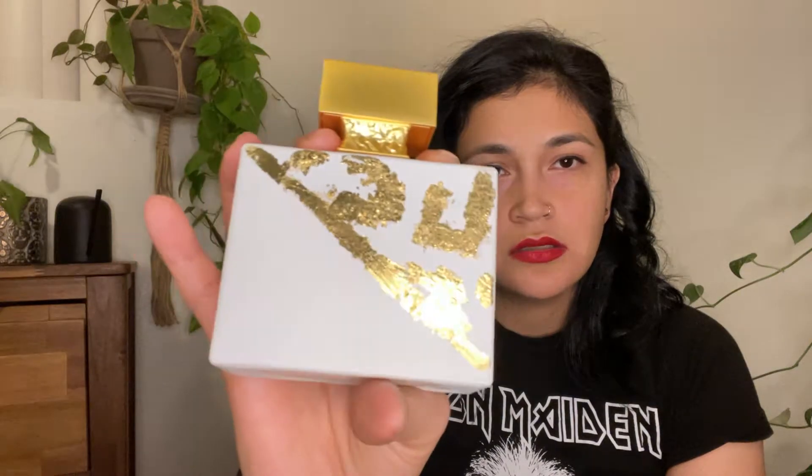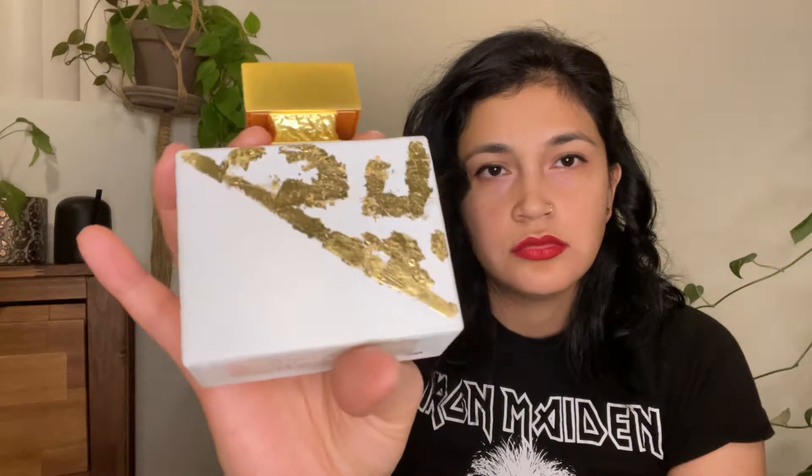I bought this one as soon as it was released. I saw on Instagram they were going to release this fragrance in the 2022 version. The obvious difference from the older one is that this bottle has a mattified finish with hand-painted gold on it. It's not completely opaque — if you put it up to light you can still see the level of your perfume, which I always appreciate.